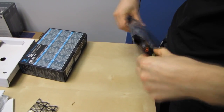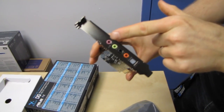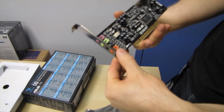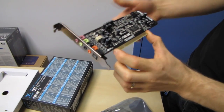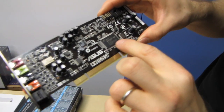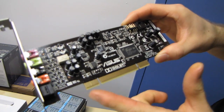Looking at the sound card itself — you'll find the usual assortment of color-coded jacks compatible with 5.1 out as well as a microphone in. You've also got an optical audio out, so you can use that if you're outputting to a digital receiver or digital speakers.